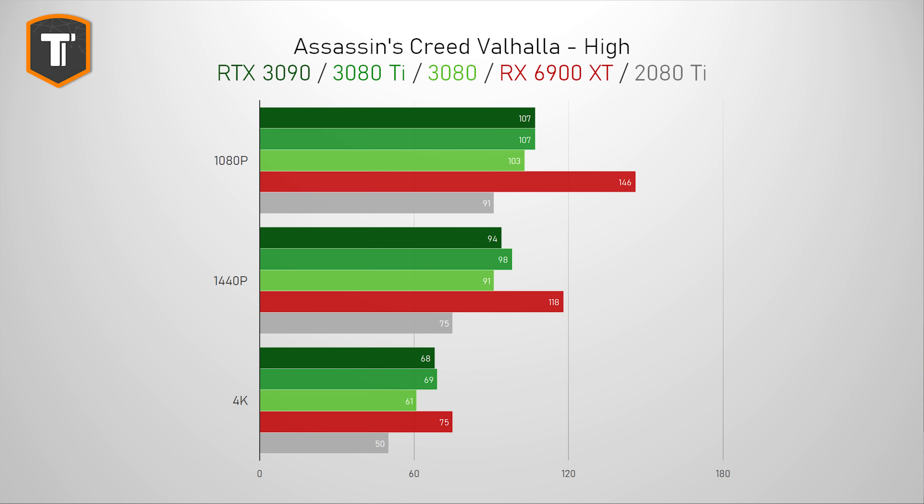Assassin's Creed Valhalla is pretty interesting, because in this game we can see the 3080 Ti outperforming the RTX 3090. The 3080 is again pretty close behind the Ti, but keep in mind that on 4K resolution those few extra frames the Ti gives you will be more than welcome. Unfortunately for Nvidia, AMD pulls ahead in this game by a huge margin, especially on 1080p and 1440p.